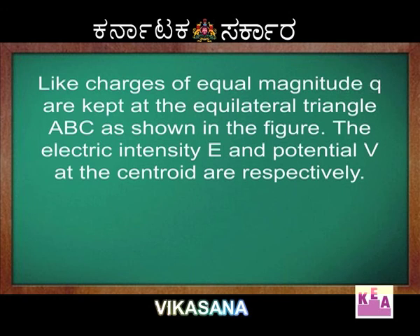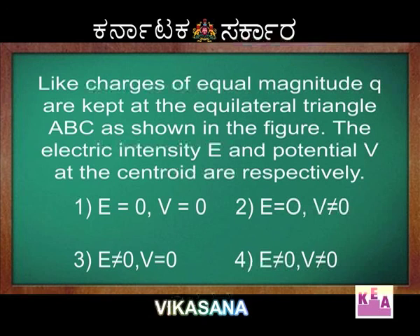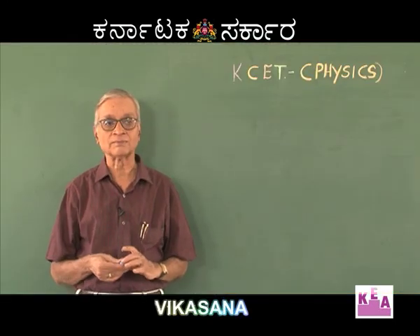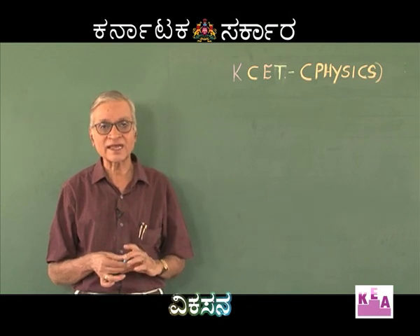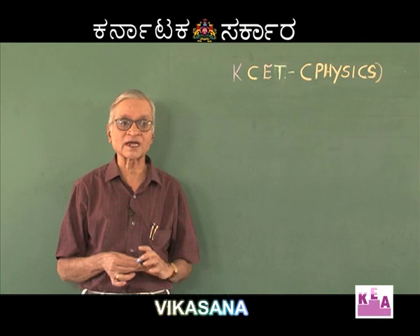The next question: like charges of equal magnitude Q are kept at the corners of an equilateral triangle ABC as shown in the figure. The electric intensity E and the potential V at the centroid are: (1) E=0, V=0; (2) E=0, V≠0; (3) E≠0, V≠0. This question is from the IIT paper. The nature of the exam is unimportant — correct understanding of the concept is more important.